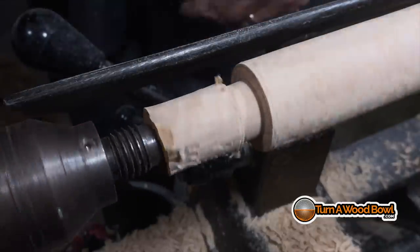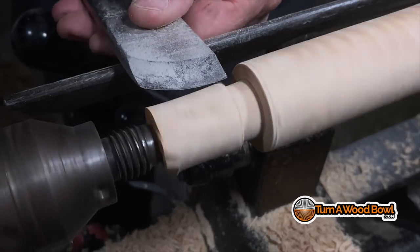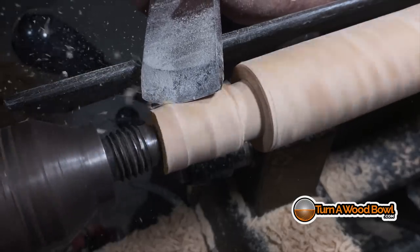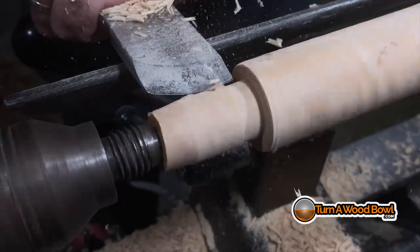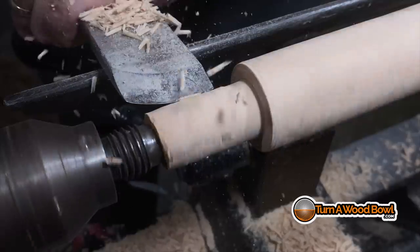Now I'm going to turn a tenon here for the handle portion at the top. I'm using a wrench as my gauge instead of the calipers — for small diameters you can use a wrench, which is nice. I'm using a slicing cut, now switching to a peeling cut — just peeling away the layers of wood as they come over the top.